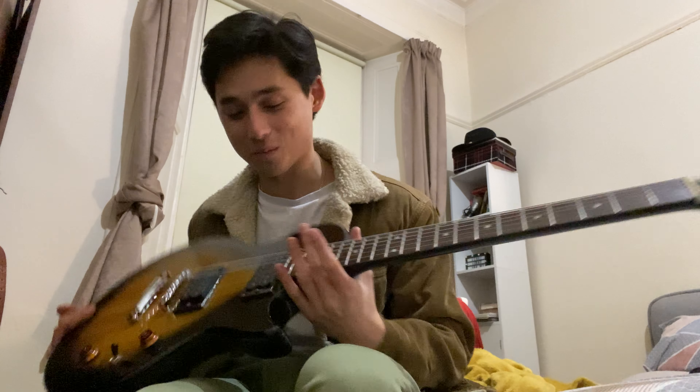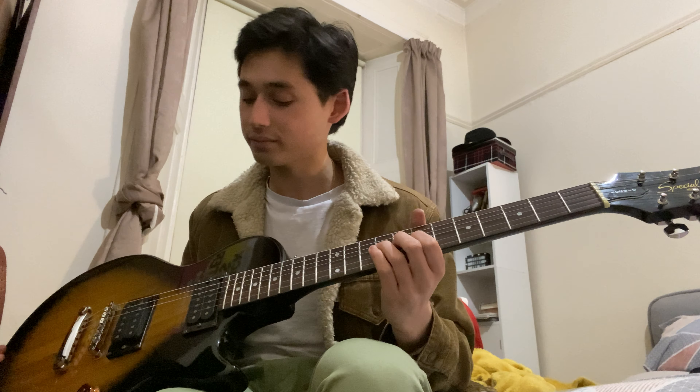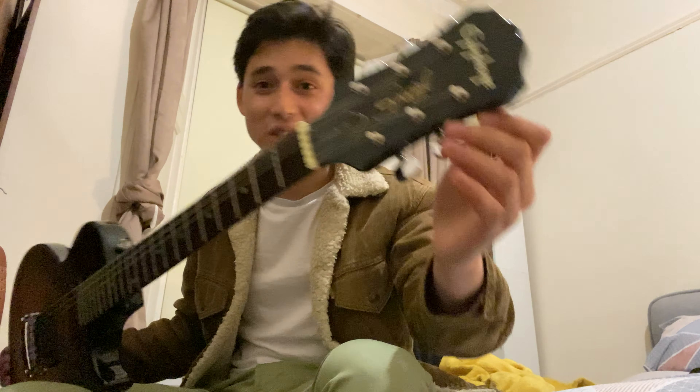This is now going to be going to my buddy at work — he's giving this to his daughter, who plays in a punk band, which is really cool. This is basically just like a little hand-me-down, and I've just done it up for him. I'm really kind of excited — this is going to be like a Christmas present.